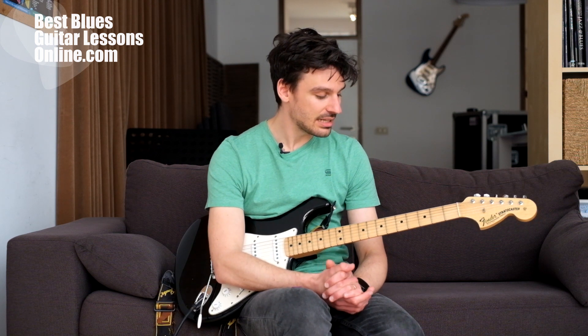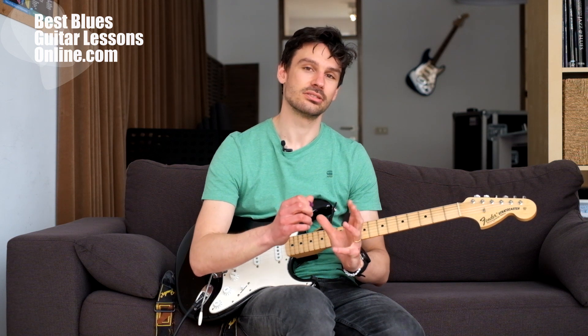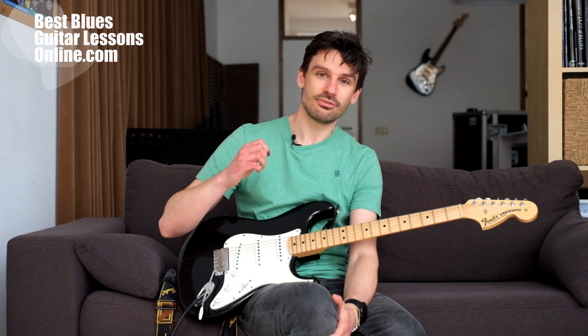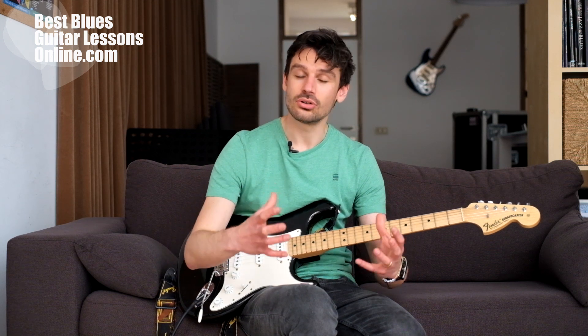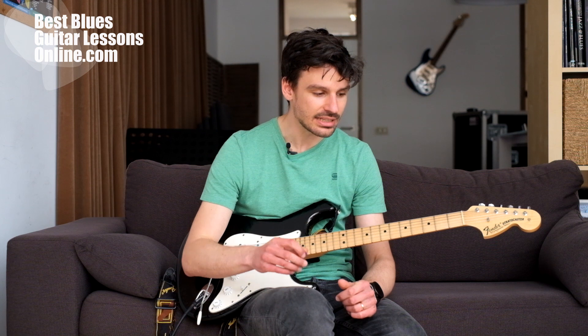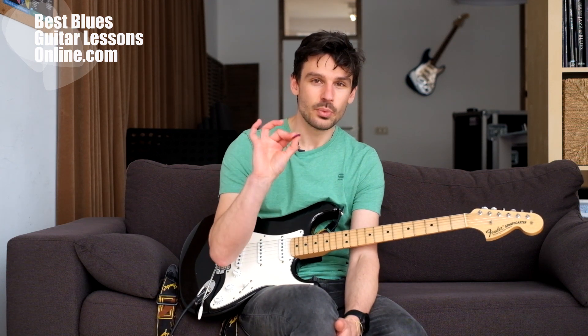Habit number one: one of the worst habits that guitarists have is not taking their technical foundation seriously enough. It's really important that you have a firm technical foundation that you are also making stronger each and every time you practice. One of the little things that can go wrong is, for instance, the way you hold the guitar pick.